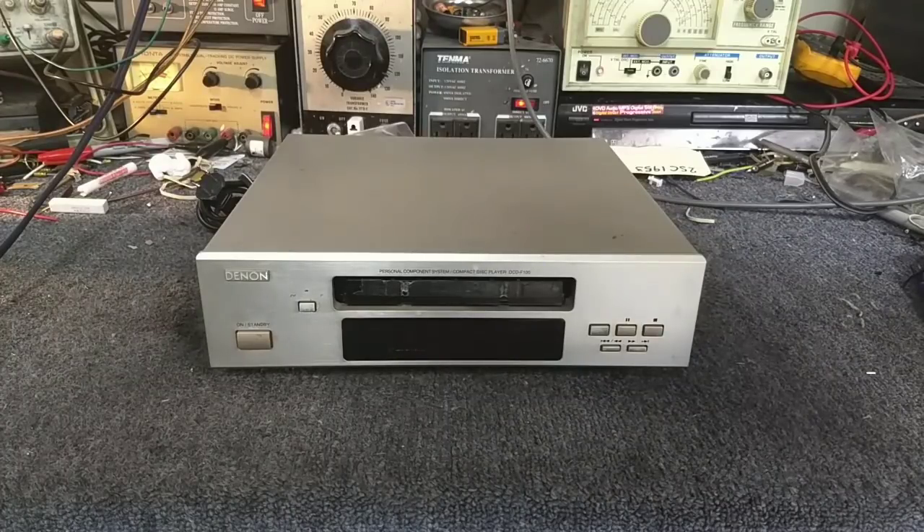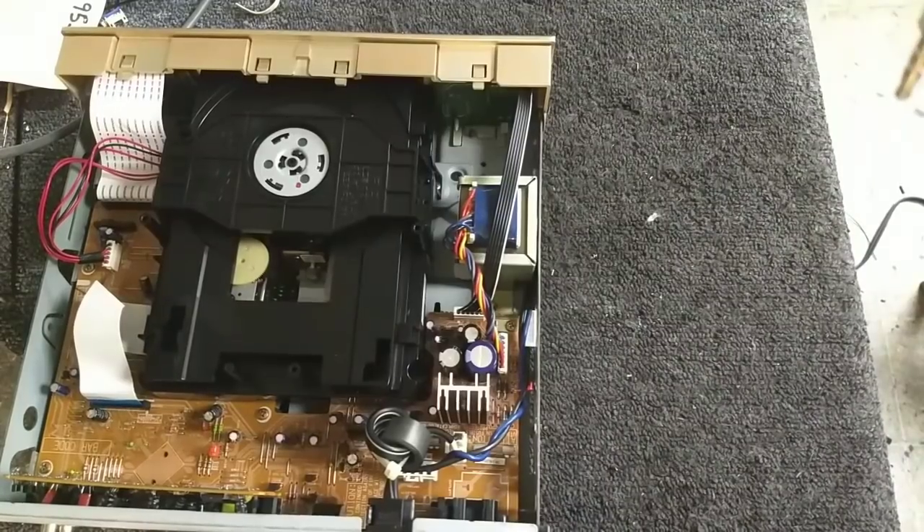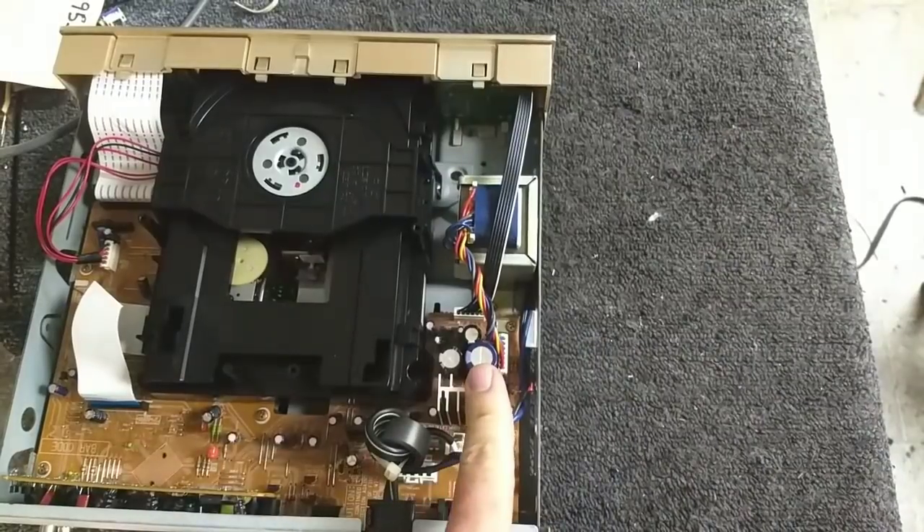We're going to open the machine up and show you what I found, and see if we can resurrect it to the point where it functions — then look at replacing the disk drive transport. Looking inside, this is a very simple but well-made machine. Here's your power transformer, your small regulated power supply, and connections to the front panel where the microprocessors are.